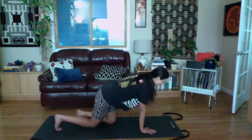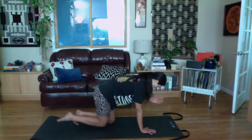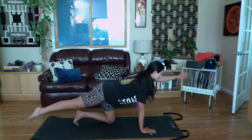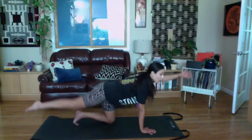Set them down and take the other side. Inhale, reach the limbs out; exhale, scoop the belly and bring knee to elbow; inhale, back out. Two more, back out. Set everything down — you can sit back into child's pose one more time or sit upright and give your wrists a little roll out. Then come into a plank on your forearms.